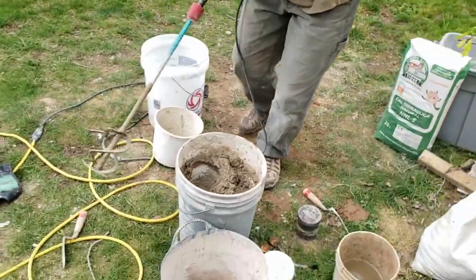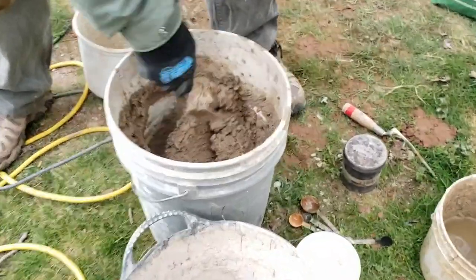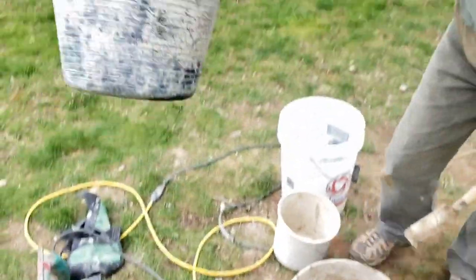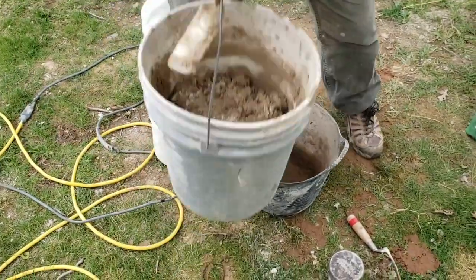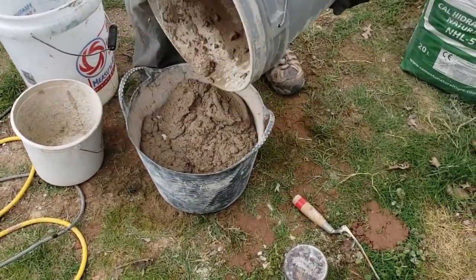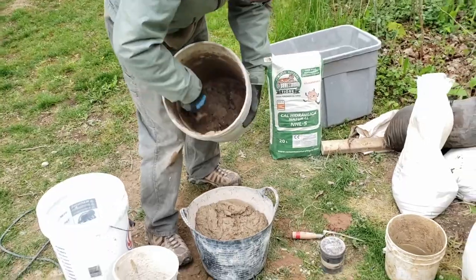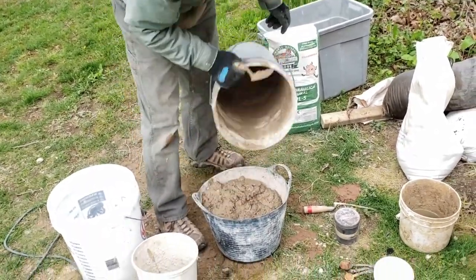This mix is a little bit on the wetter side than the first mix we made, and it's more likely to go through a grout bag more easily. What I'll do now — we have these great little tubs and I tend to double mix things. A five-gallon bucket is not the greatest for mixing consistently. You can see a little bit of sand and lime down there towards the bottom.